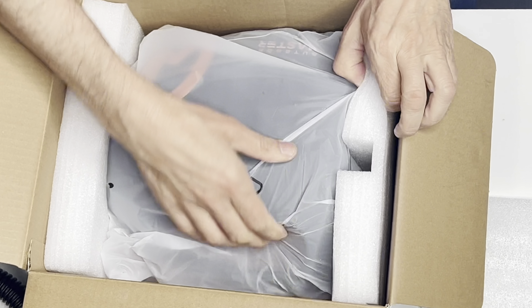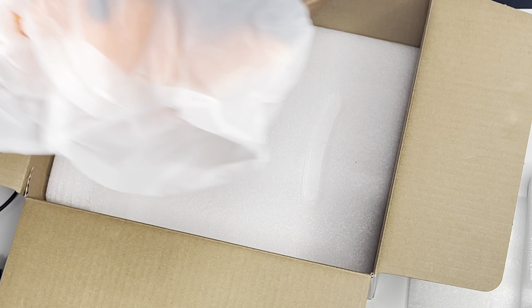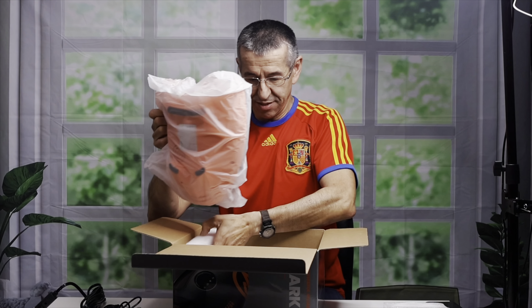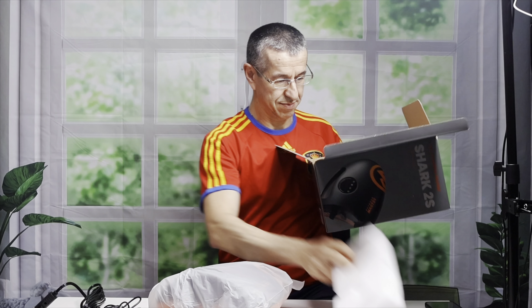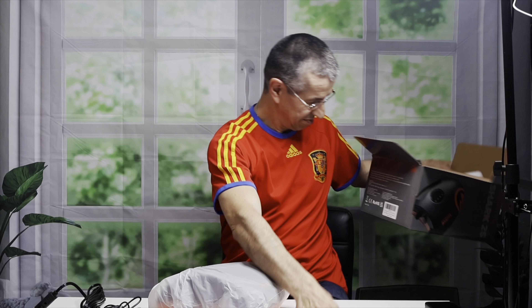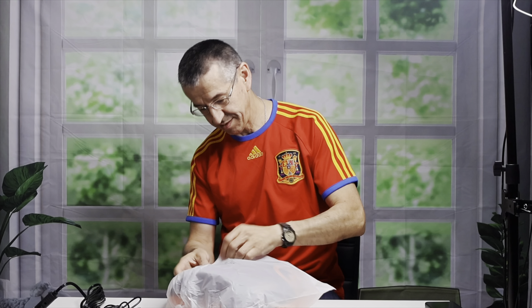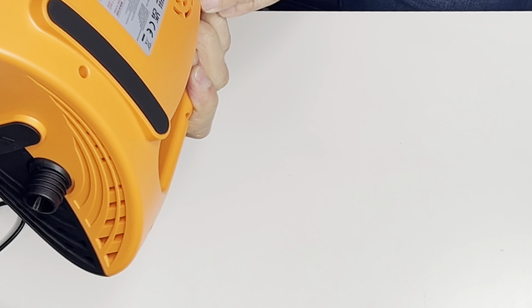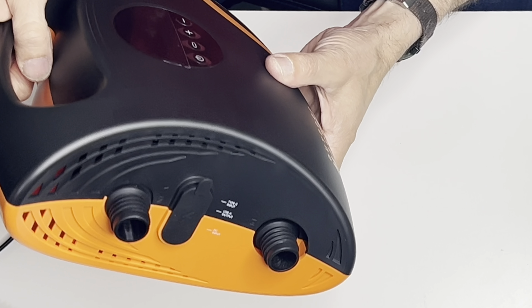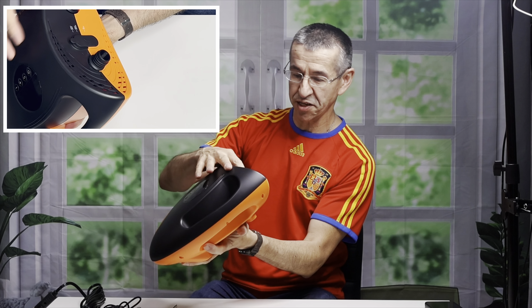Now for the main event — the actual pump. Here is the pump. It's pretty compact and it has an inflation port and a deflation port.